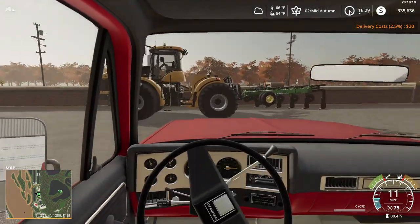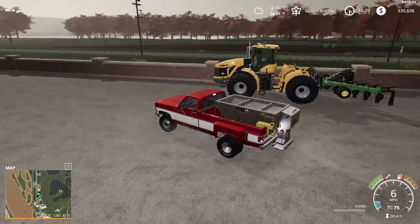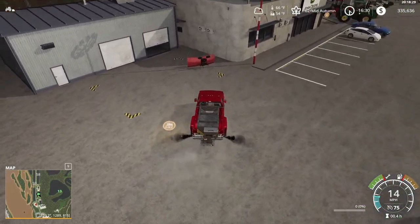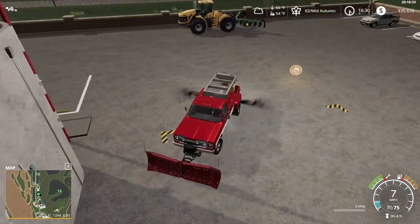There's one of the new tractors we were talking about — they got this big CAT Challenger. That is a nine or ten shank ripper, that thing's huge. We got our plow — just gotta get around with this.